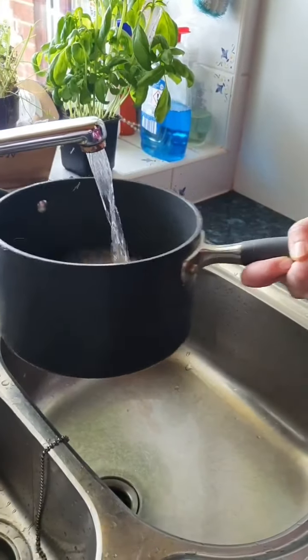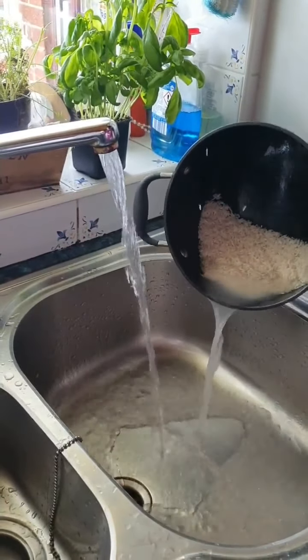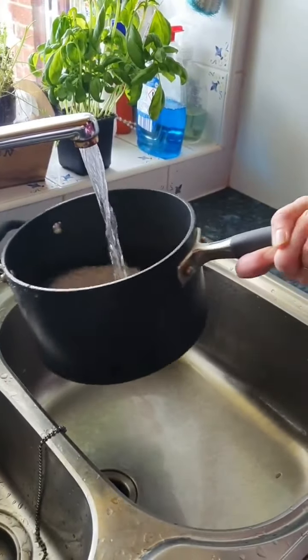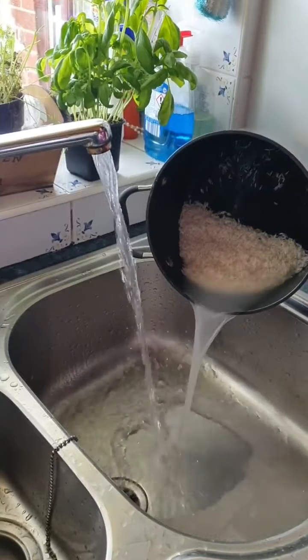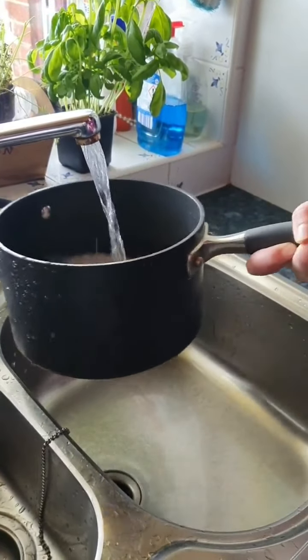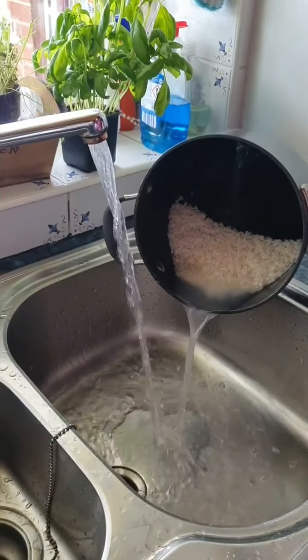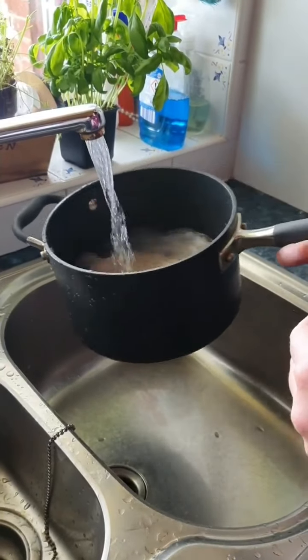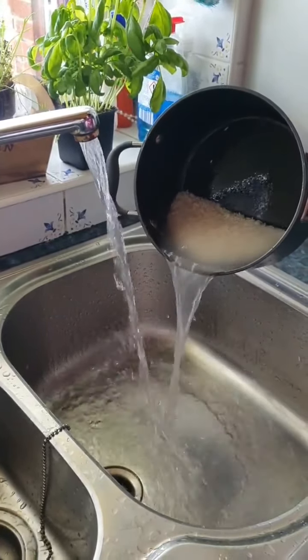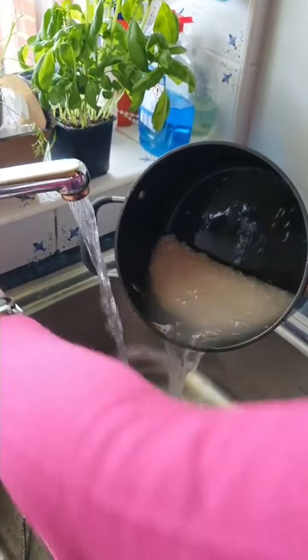I'm just rinsing the rice so that the water is a bit clearer and you know that you've got rid of the starch on your rice.